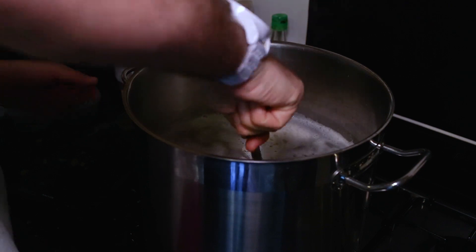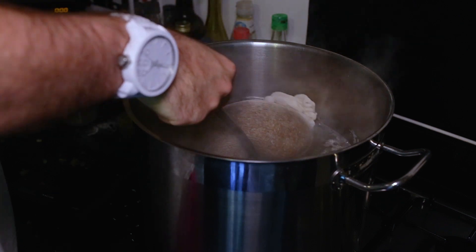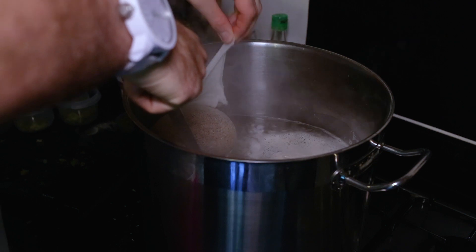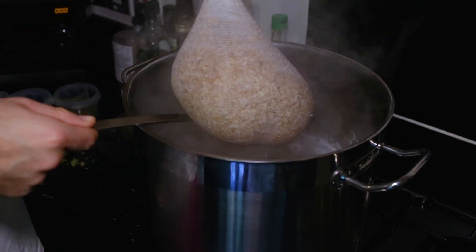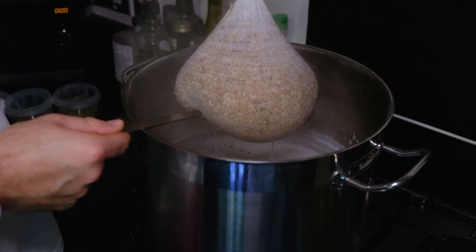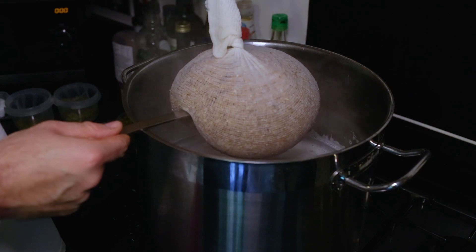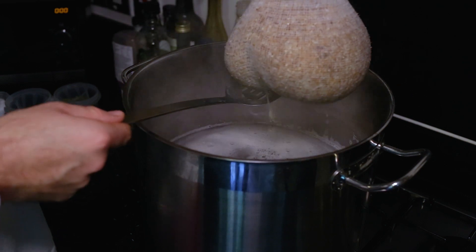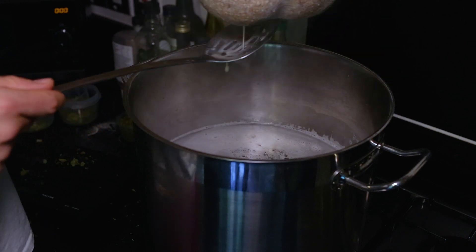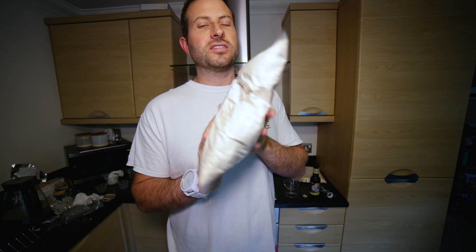Our grains have been steeping for 20 minutes now. I'm going to try and get this out without squeezing it too much because we don't want all the tannins to come out. We'll just let this drain off all the excess liquid — again, we don't want to squeeze it because we don't want the tannins going in there. Just hold it there and let all the water drain out. So we're now waiting for our kettle to get up to a boil, and then we'll be adding in our lovely dry malt extract.